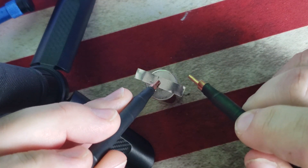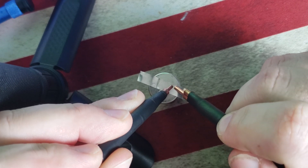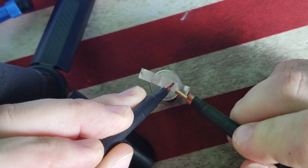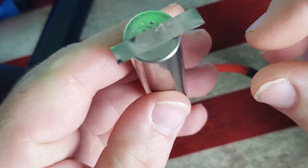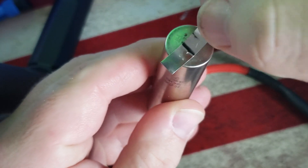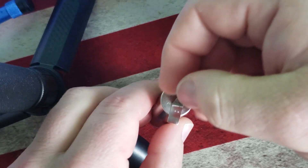Alright, let's see if I can do this on camera and get a look at what it looks like. Yeah, see that? Alright, so that was just two little spots and you can see it there.